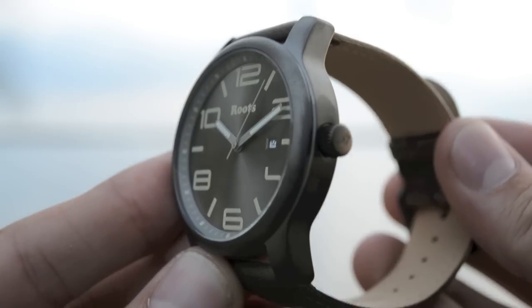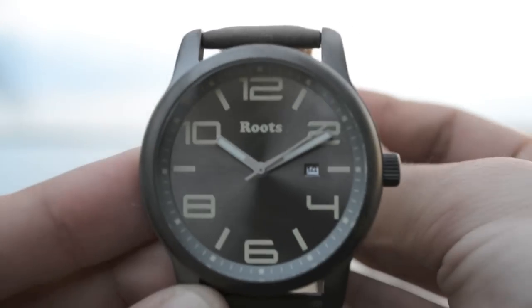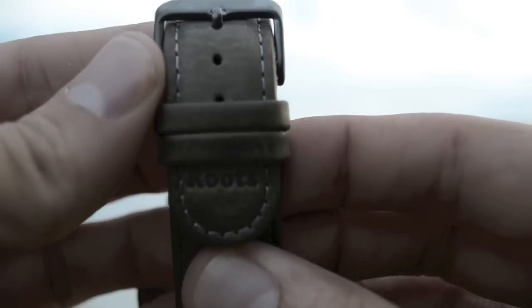This is the Smoke. With its gun metal casing, it is water resistant to 100 meters. It features luminous hands, the date, and a genuine leather band.